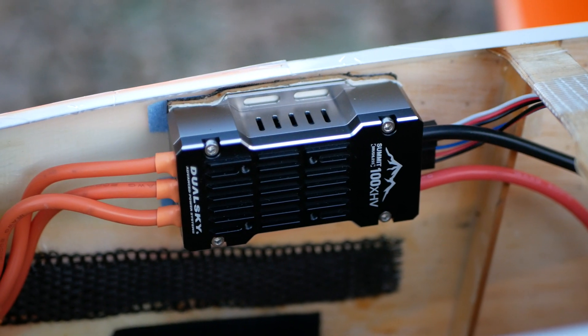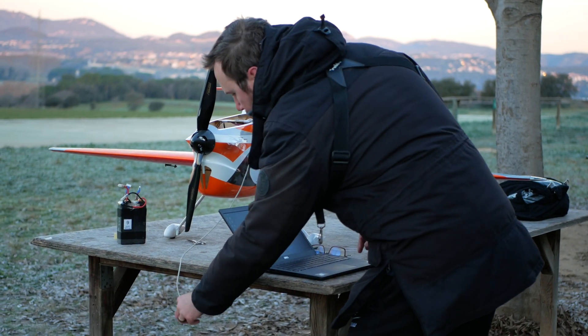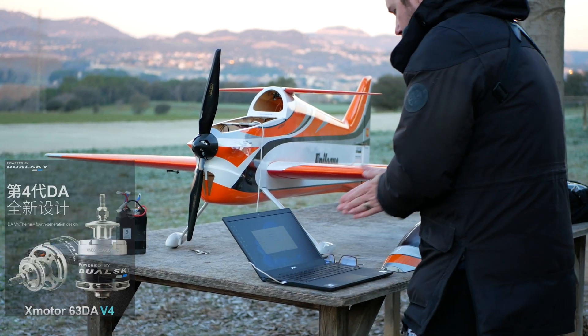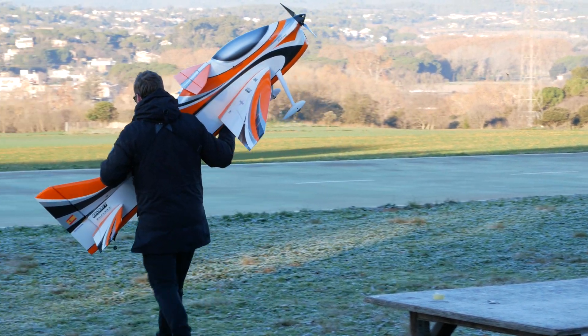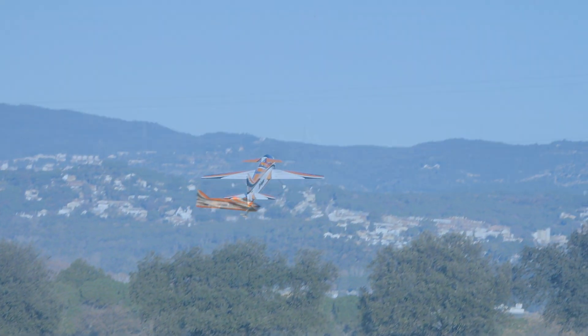In this video I'm flying the new DualSky speed controller for F3A with my favorite single drive outrunner, the XM6355 from DualSky and the Falcon Propeller 2211. It's smooth, powerful and very quiet. This is a great setup at all levels — more affordable, easier in every way and perfect for getting into F3A or competing at a high level.